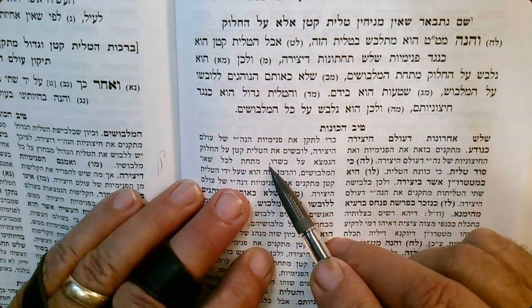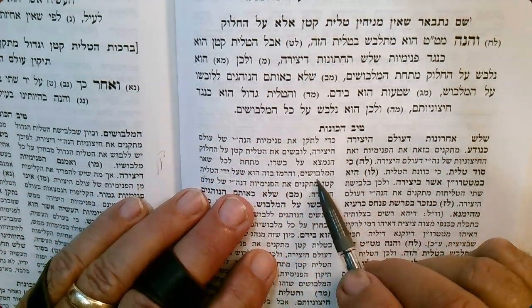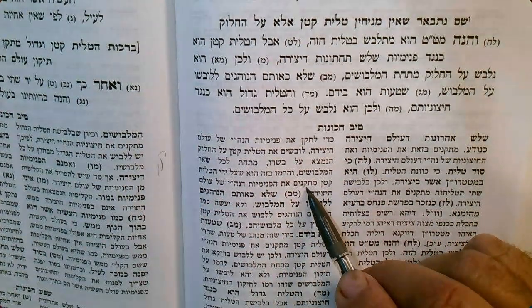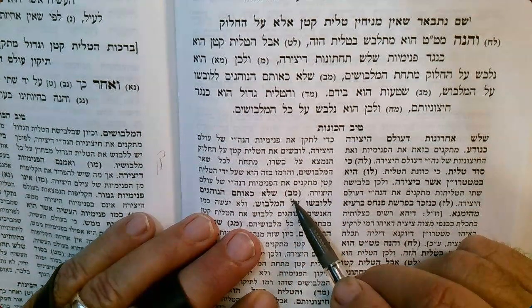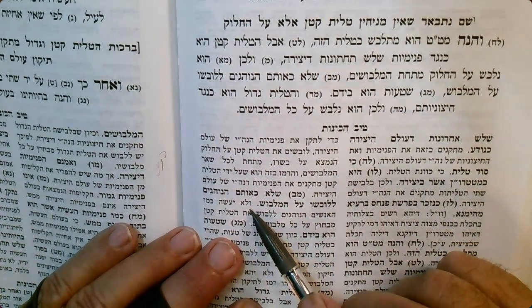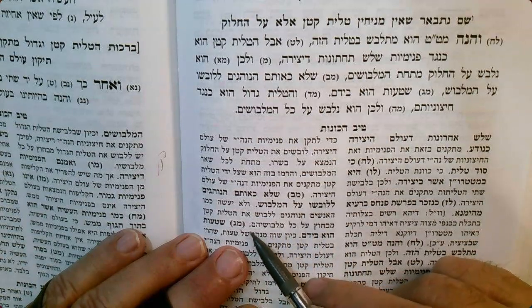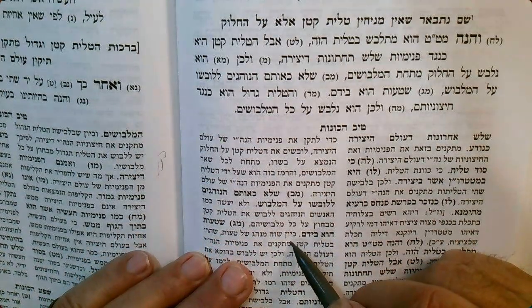So again we've seen this before — the Haluk is on his body, then he puts the Tallis Kat over it, and then the rest of his clothes — which means it's on the inside of your clothing. There is a particular Kavana there. Not like those who put it on the outside, which you see very commonly particularly among the Chassidim — this is a mistake.